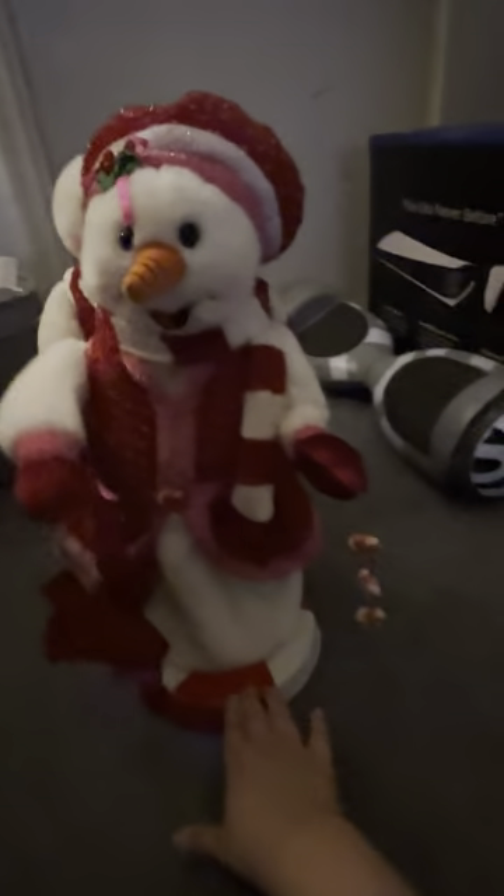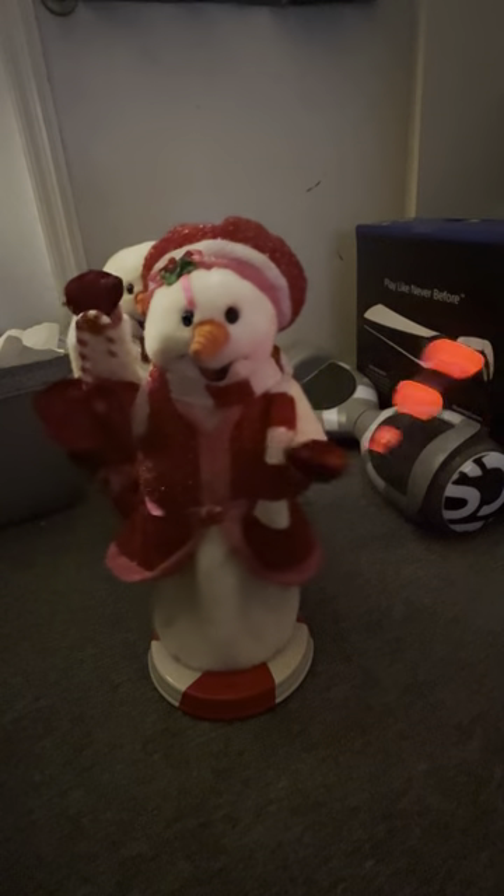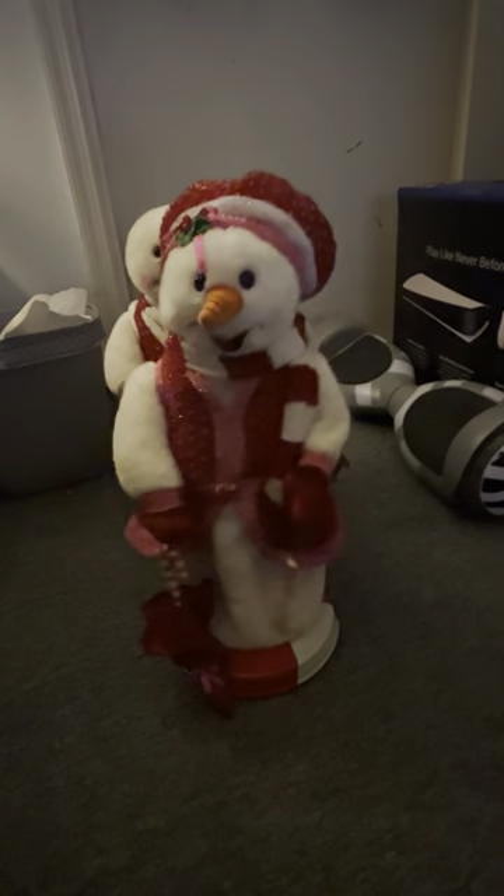Now I'll show her demo mode. Her demo mode is super duper short — I think it's one of the shortest demo modes I've seen. Pretty short. Now I'll show the male version of the peppermint.